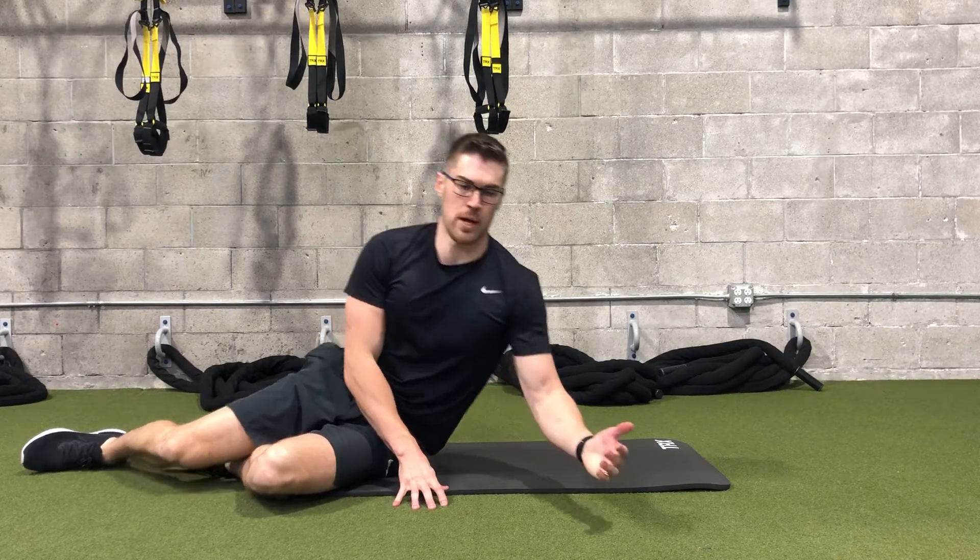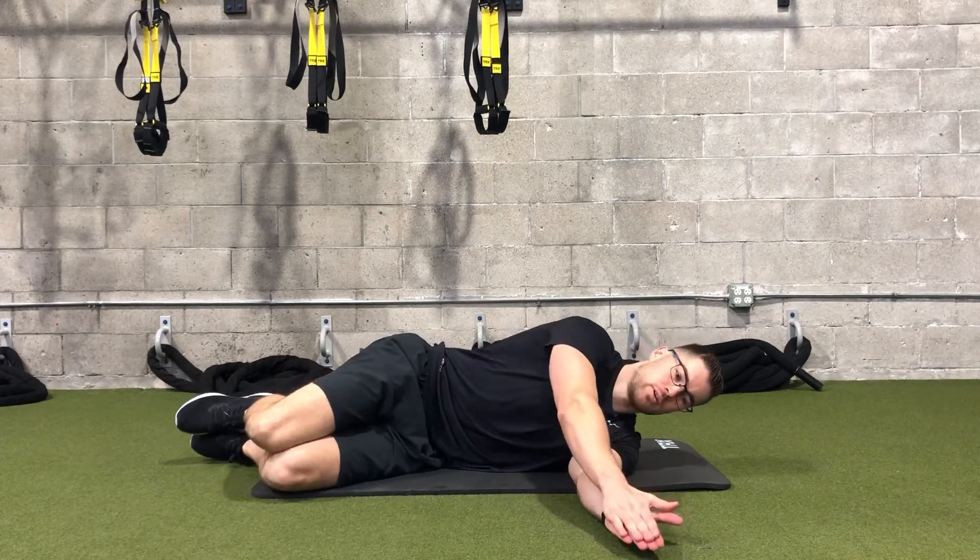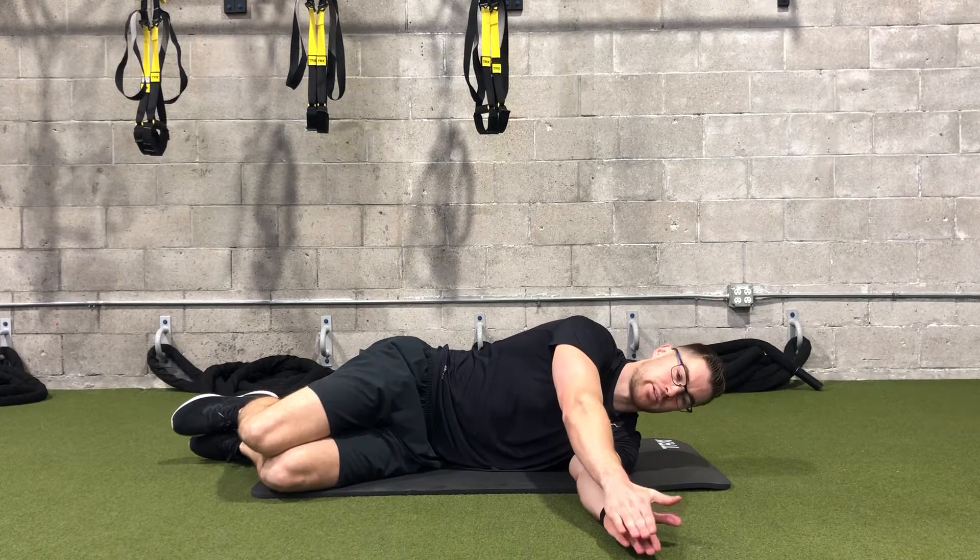This next exercise is great for improving thoracic rotation at the thoracic spine. Bend your knees at a slight angle and place your hand on top of your other hand.